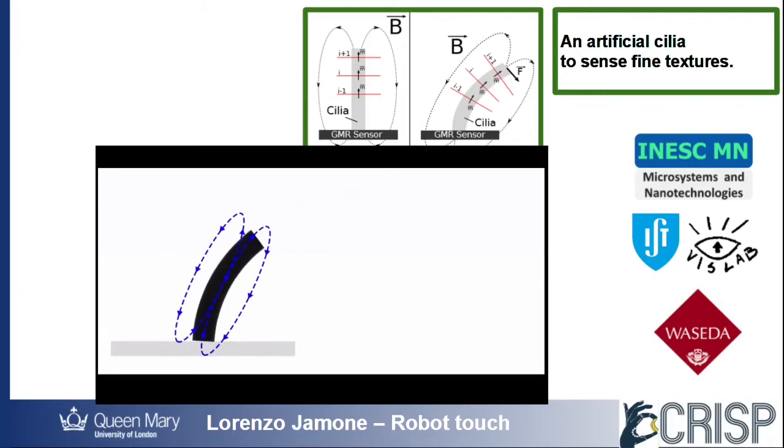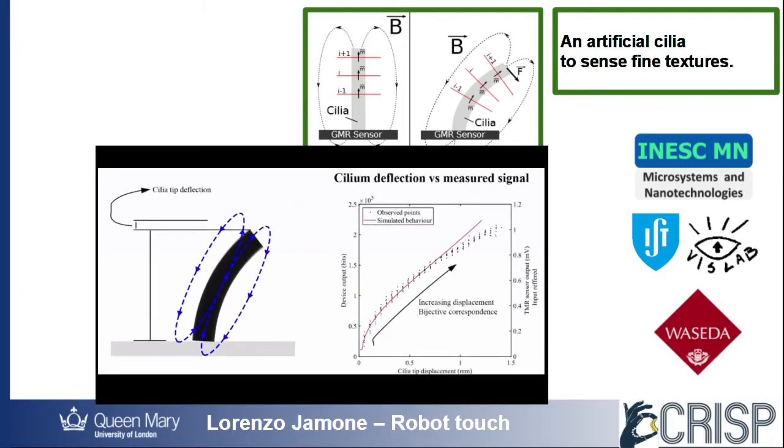Below, a tunnel magneto-resistant sensor measures the slight variation of magnetic field that occurs when the cilia is bent.